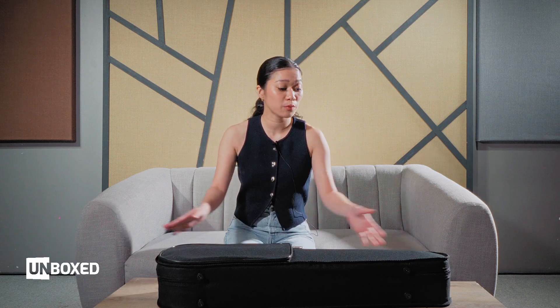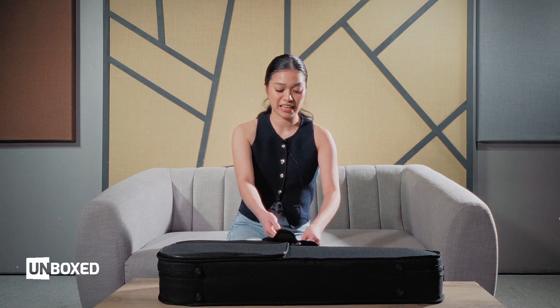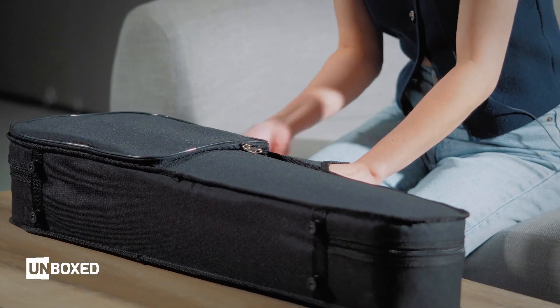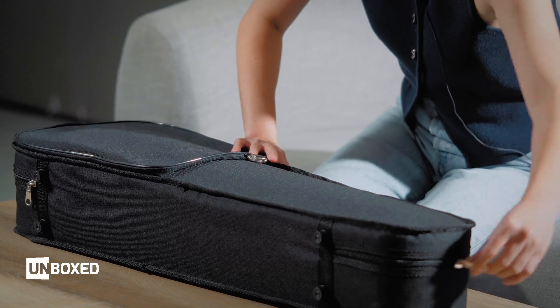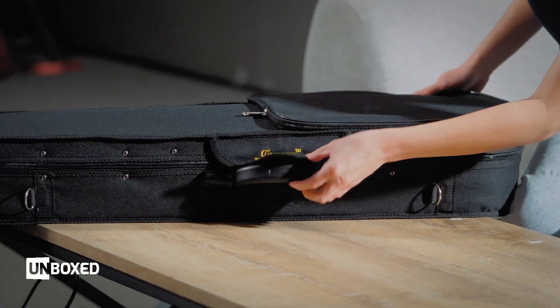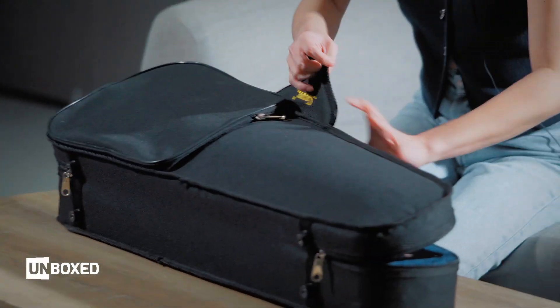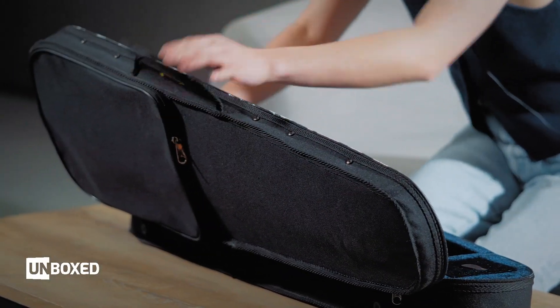Let's start with the bag. The violin is enclosed in the standard Cremona full-size bag with straps — those are still not available, so you can find them inside probably later. This is very common in Cremona cases. Let's start opening it. Two zippers and we have a velcro closure for extra safety.